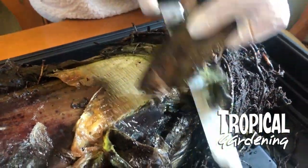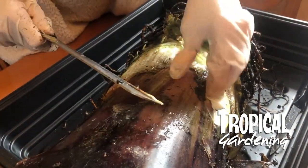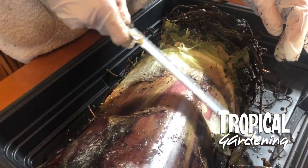They do tend to rot a bit anyway, but this one's particularly bad. All of this wet mushy stuff on the outside has got to come off — it's not going to regrow.